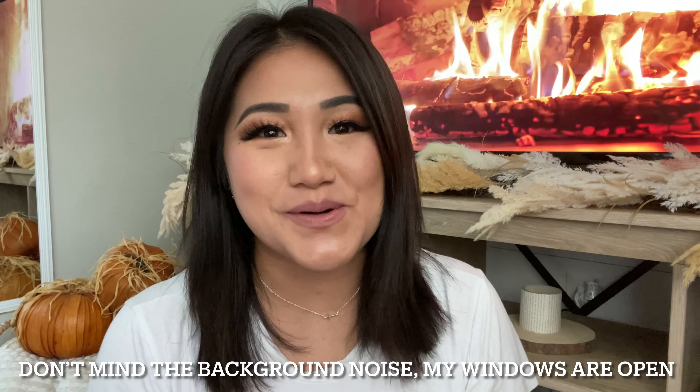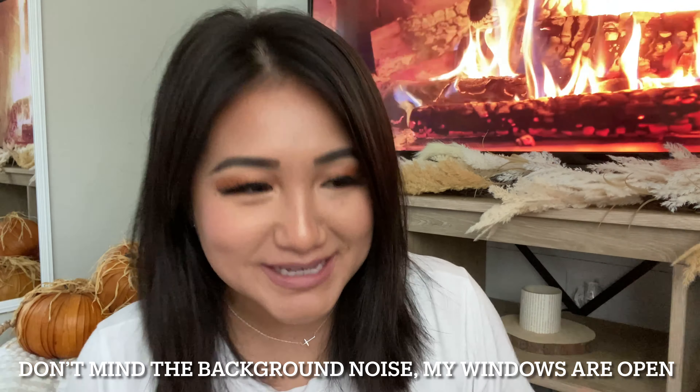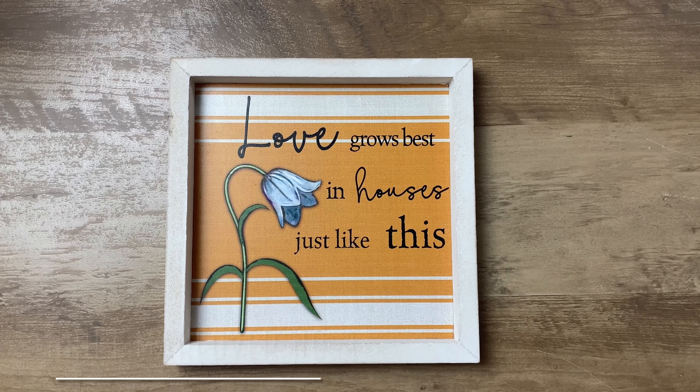Hey guys, welcome to Little Home, I'm Evie. For today's video it's going to be all about getting my thrifted items done — fixing them, updating them, painting them — whatever it is I need to do. All of these items are going to go in the living room makeover for a family member's home. Time is running out and I just need to get it done, so this video is all about updating and fixing thrifted items to make them look nicer, better, and more cohesive.